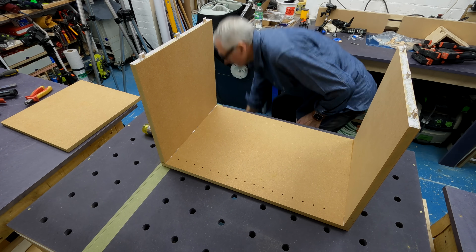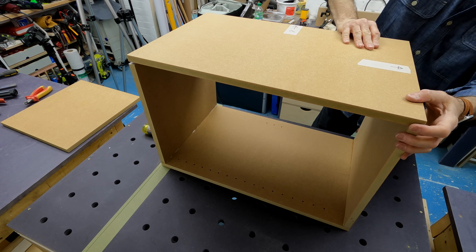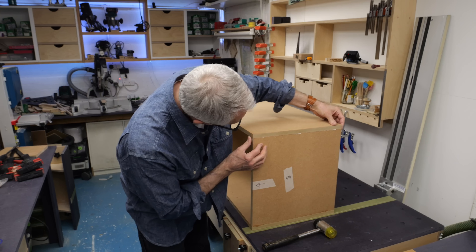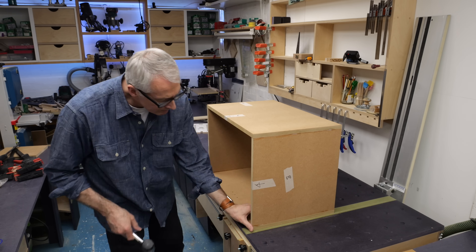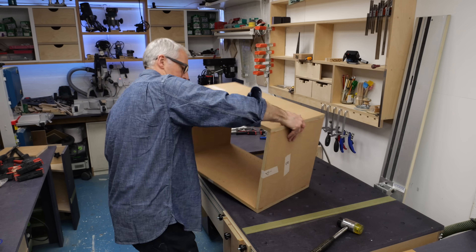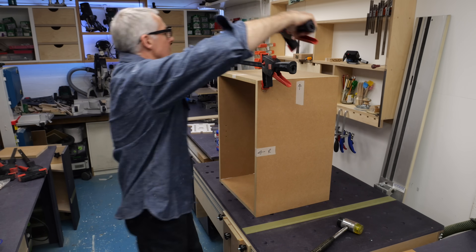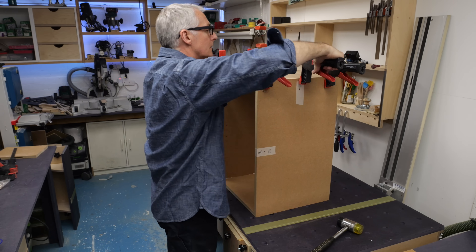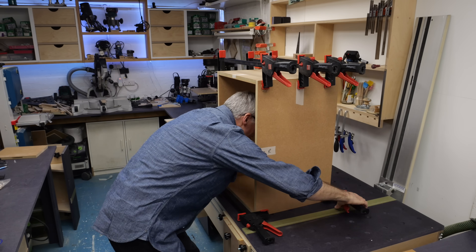Will it work in thicker stock? Yes, but the dominoes won't be centred. On the Festool Domino, one of the main gripes initially was the lack of an 18mm setting on the fence. Most folks, including myself, just used the 20mm setting and it worked just fine with the slightly offset dominoes, so you'll have no issues with 22mm or 25mm boards. If you start getting up to thicker stock like 32mm or more, then consider the double-domino approach where you put one in from each face.